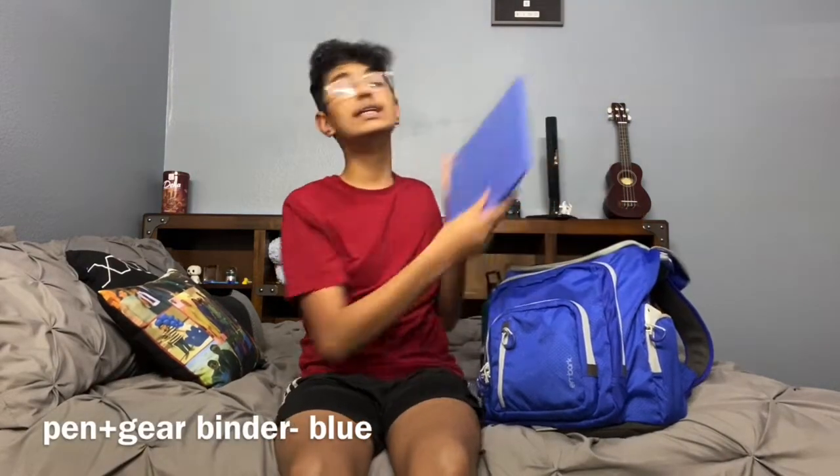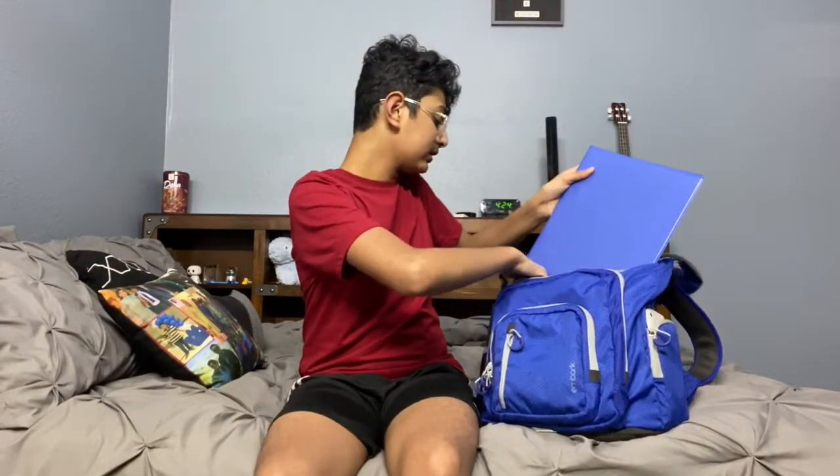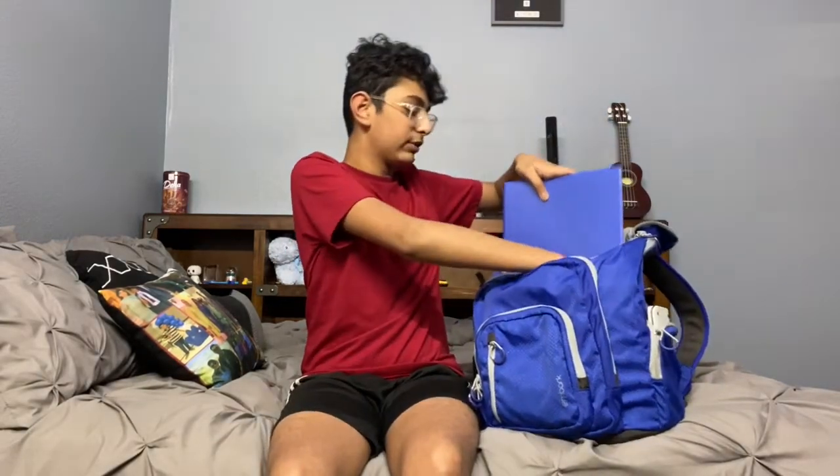Next I have a blue binder — very vibrant and it matches my whole aesthetic. My aesthetic for this year is rainbow, so there are lots of colors: the bright teal water bottle, the bright blue binder, and more colors to come. I prefer binders over folders because folders crumple and fold your papers, while binders keep everything organized.